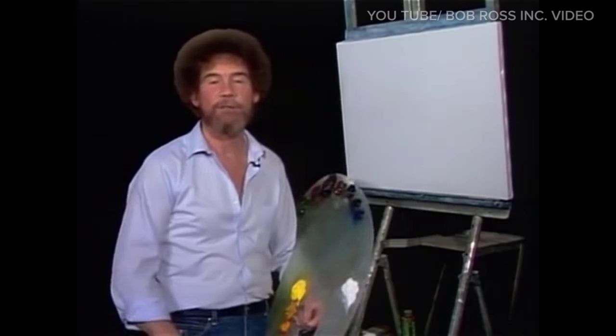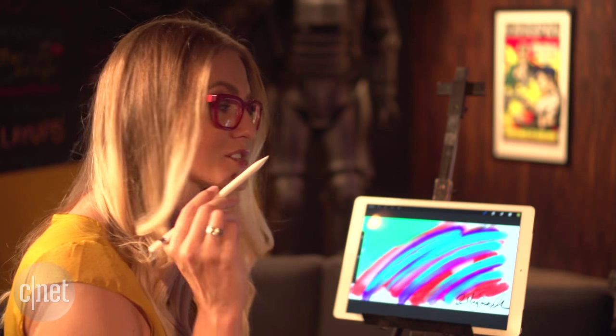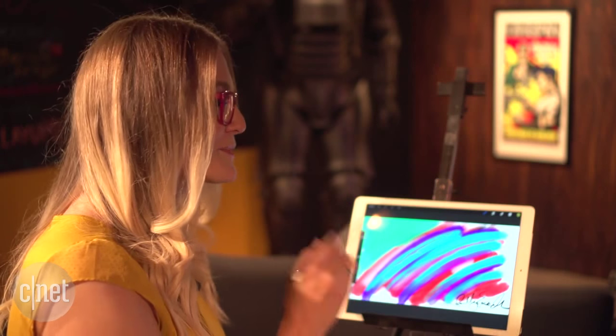Hi, welcome back. Glad you could join me today. I'm about to attempt something that is going to merge the old and the new school of art. I am going to learn from the master himself, Bob Ross, and I'm going to paint on the iPad Pro using Procreate.